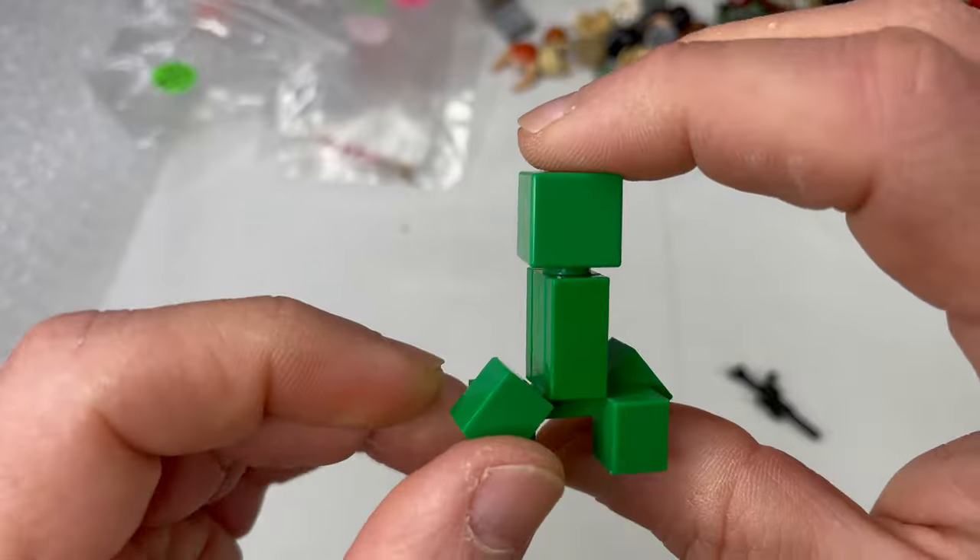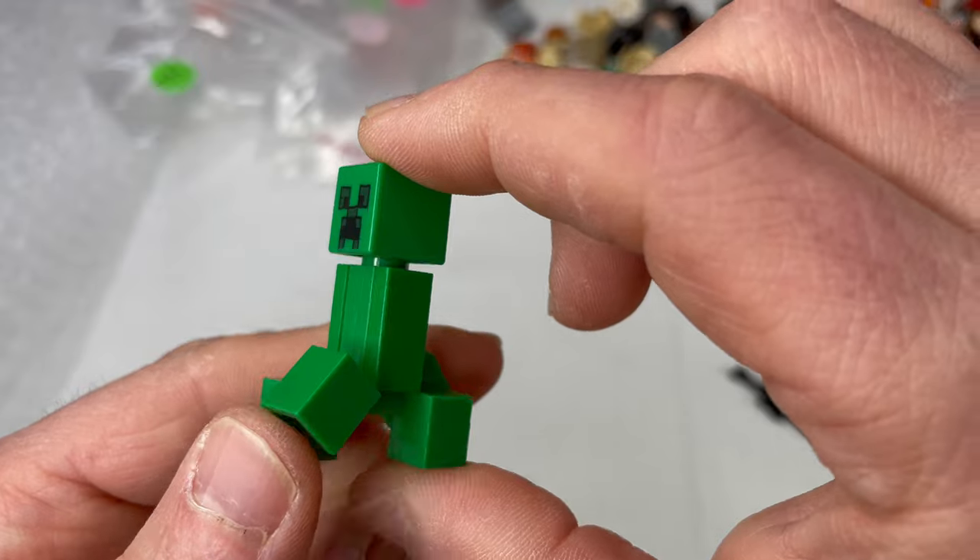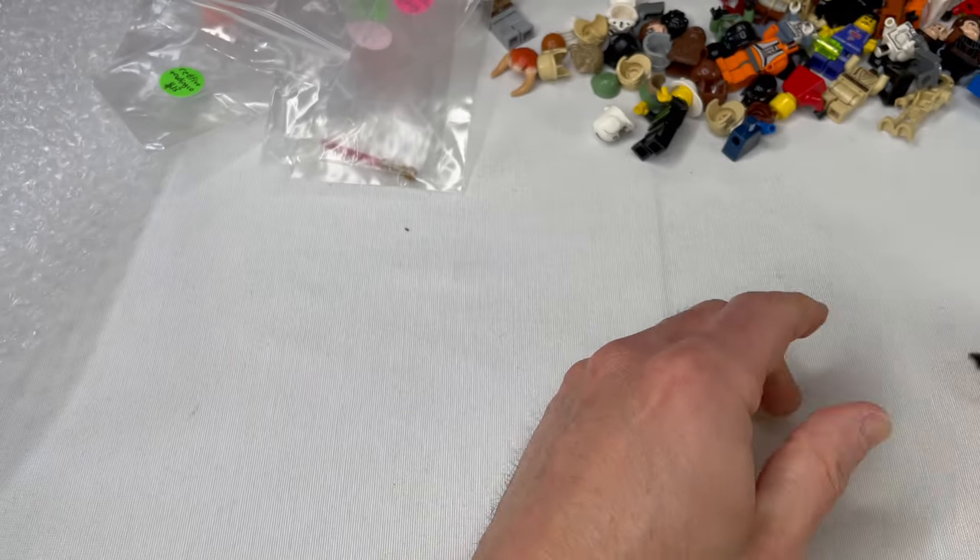The old Death Watch Super Mandalorian Super Commando — I heard someone once in a video call it a 'Super Commandalorian.' I thought that was a pretty cool misspeak and it stuck with me — I like calling them that. The old Minecraft figure — I believe this is a zombie. I'm not into Minecraft but my son is, and I'm pretty sure that's a Minecraft zombie.